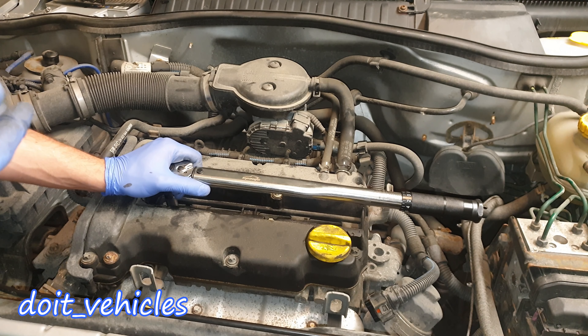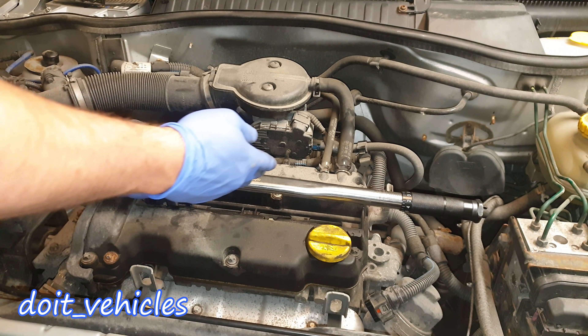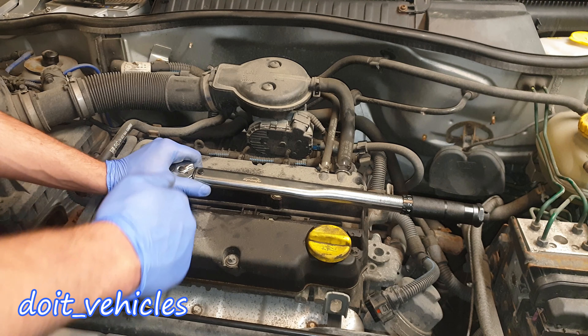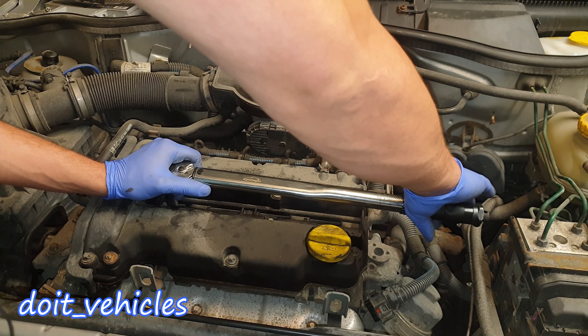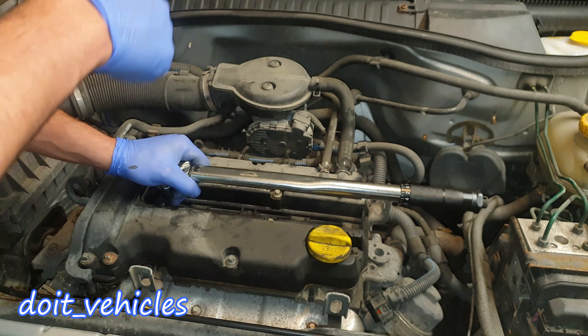If you don't have a torque wrench, you can follow the angle of the wrench. In general it's around 40 degrees of angle — here it's going to be 45, but 40 degrees should be fine. First hand tighten it and then apply 40 degrees of angle. Now I can feel that it's hand tight in there.